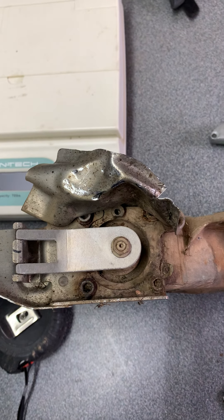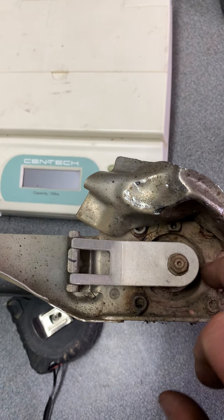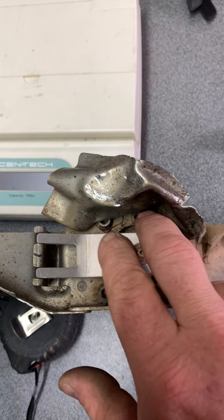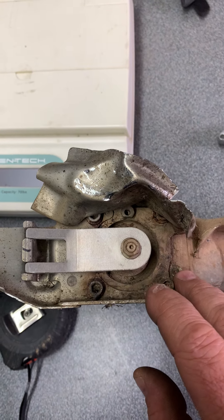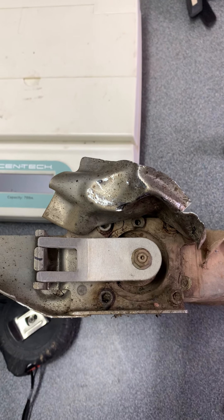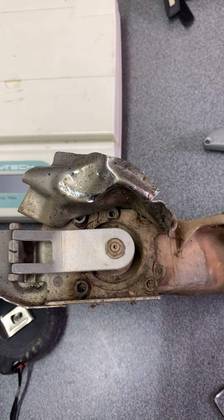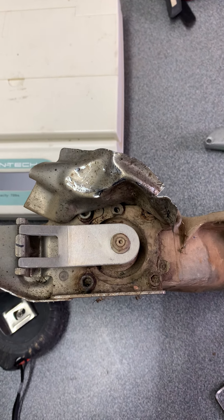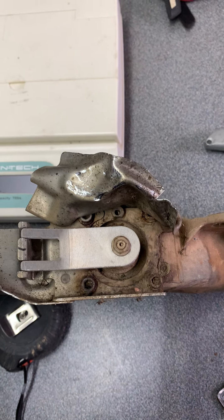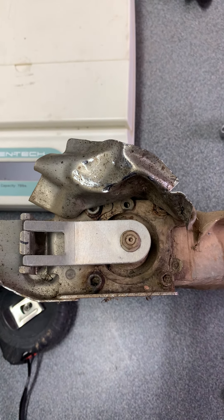I was originally thinking I would just remove the whole valve assembly and then put a block-off plate. But with the age of these machines now, those four bolts would be a real nightmare to get out on some of these headers. And if you break them off, then you're kind of stuck and can't put a plate back on. So I figured this was the easiest and most painless solution to getting rid of those cables.